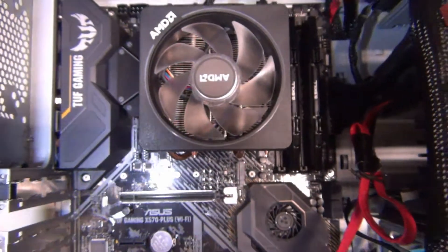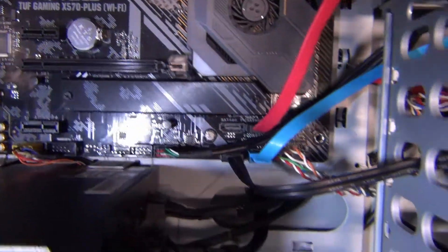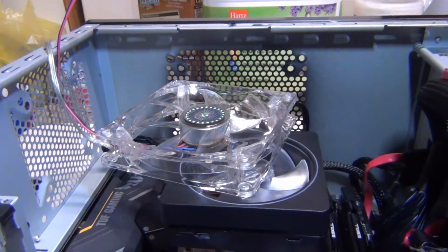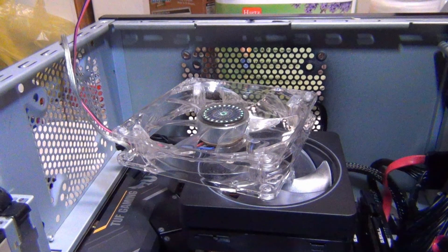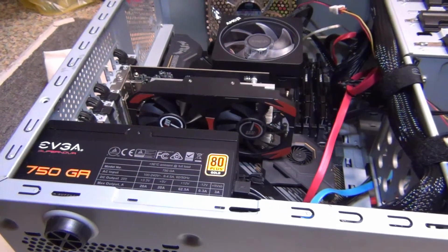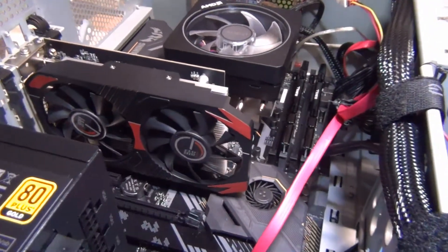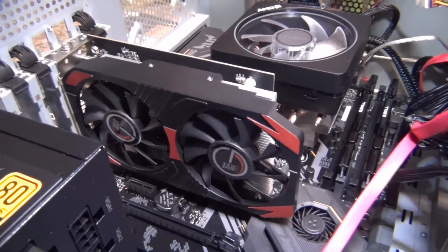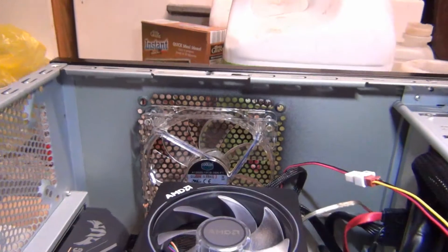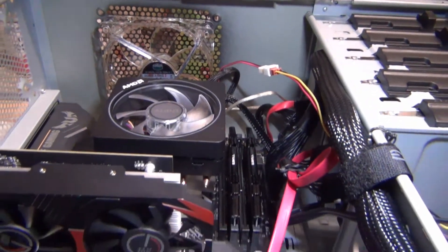Got a couple more things to go — not a big deal, takes time. The big clear fan there I've got to install yet. Here you go — the final completion. Everything's back in there. There's the graphics card right there with the two fans on it, the CPU cooler fan, and the fan on top up there. Time to see if it works.